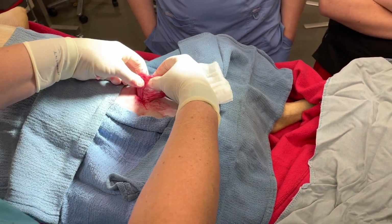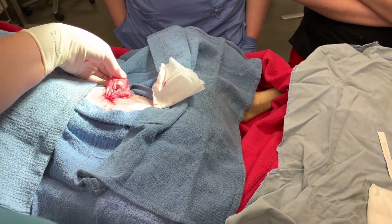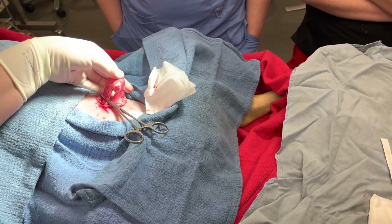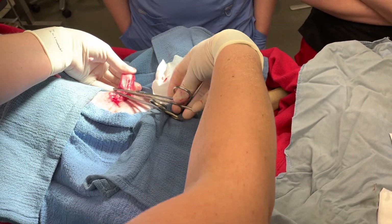As soon as you have enough out that you can get your two clamps and suture around, stop messing with it. I have seen people pop the kidney out of puppies. So if it's really tight and doesn't want to go any further, just leave it — leave yourself a little bit of space between your clamps.